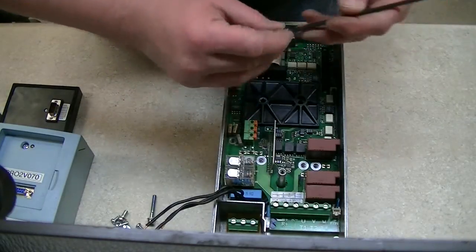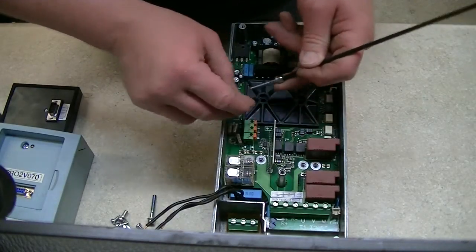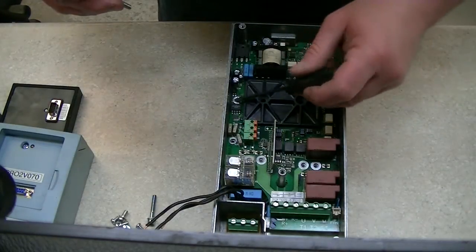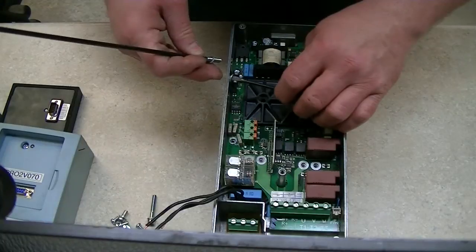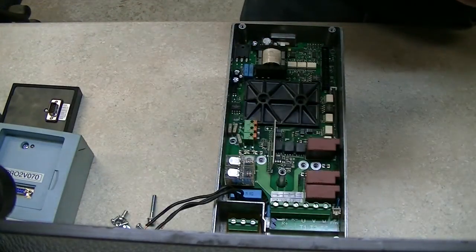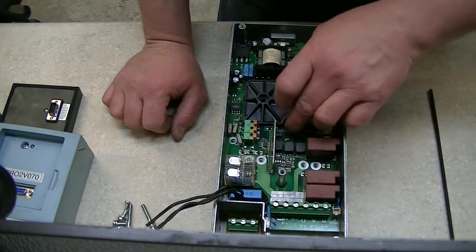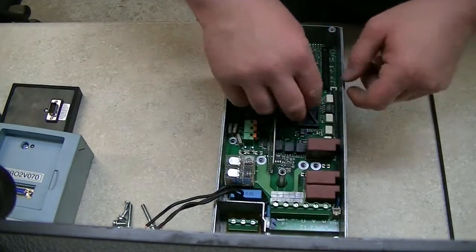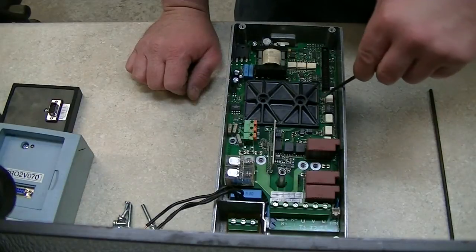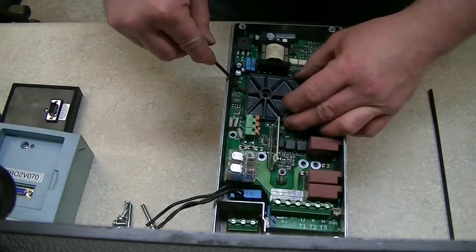I don't have a really good definitive way of testing these other than a multimeter. You can basically use the diode function to make sure the IGBTs are turning on and turning off. I could probably also use my LC-101 to test these under voltage — most of these are rated for fairly high voltage.